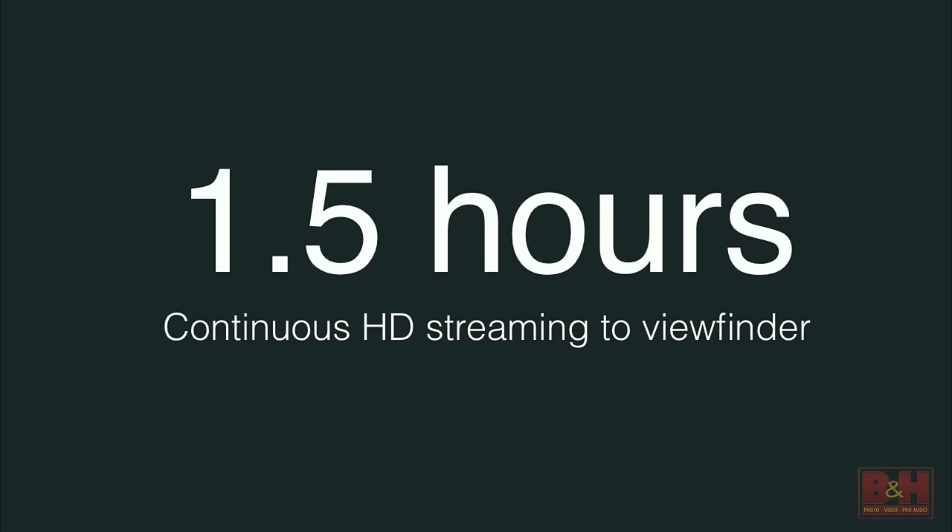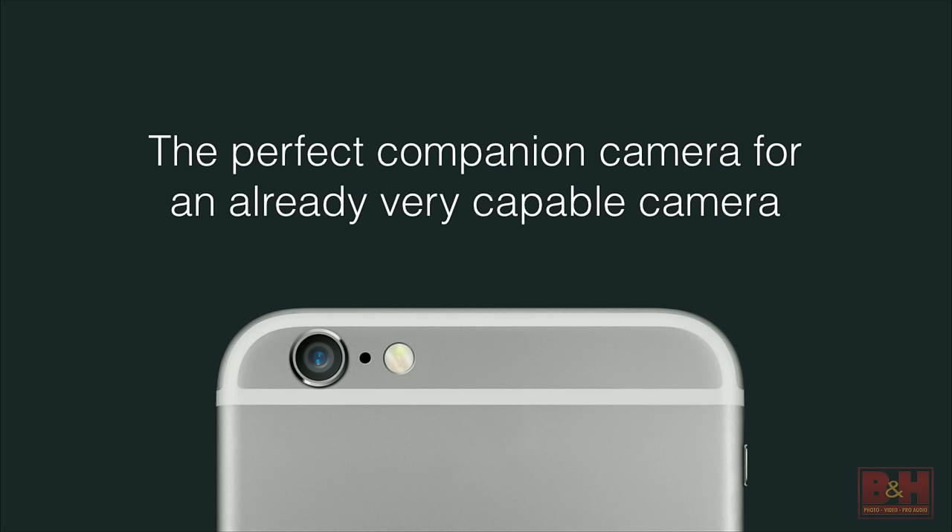When you're viewing the image in the viewfinder of the camera, you are in fact streaming HD video to the iPhone — capturing HD video, encoding it, and streaming it across the Lightning connector to the display. That's how you actually see the image you're capturing. If you were to use it continuously without letting it sleep, you'd get anywhere from an hour and a half to two hours of shooting time, which may not sound like a lot.